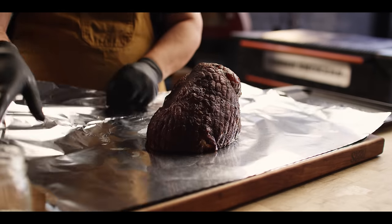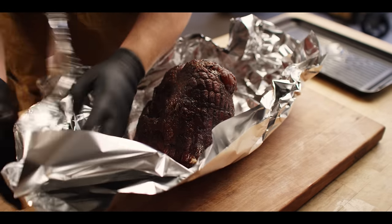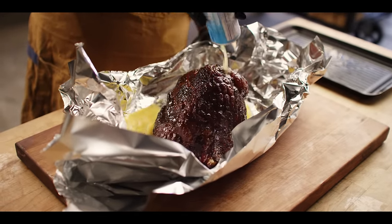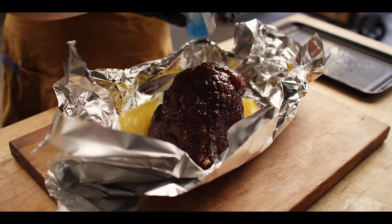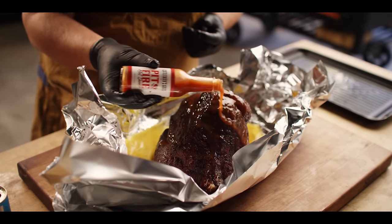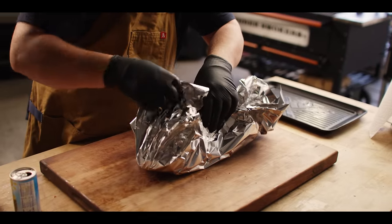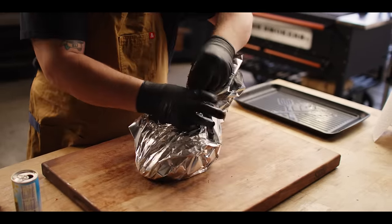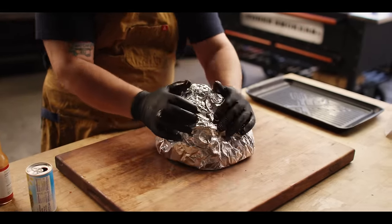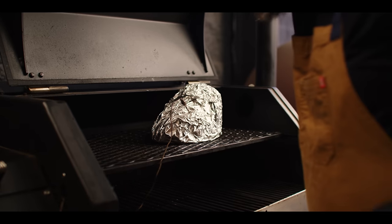I'm placing this ham down on two sheets of heavy duty foil so that we don't lose anything or break through anywhere. I'll turn up the edges here so we can add our liquid. We're gonna add three quarters of a cup of pineapple juice to sweeten this up as it tenderizes and breaks down, and then about two tablespoons of Cattleman's Grill Pit Fire Hot Sauce — not super spicy, just tangy with a nice bite. Make sure we get it fully covered on top, wrapped up nice and tight so all those juices are pushed right to the meat and it can braise in all that delicious liquid. Now I've raised the grill temperature to 300 degrees to finish out this cook.